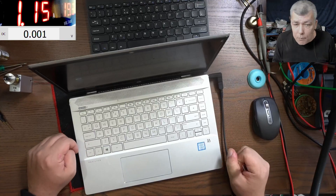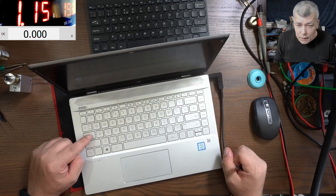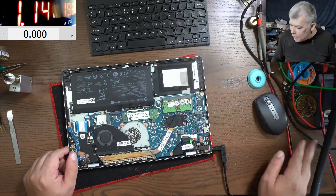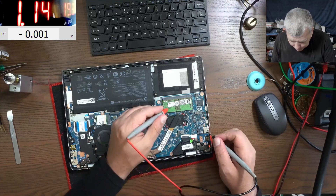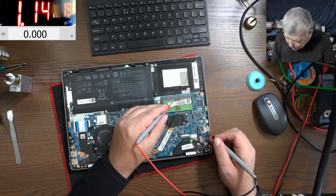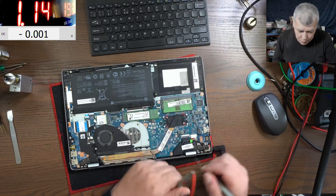Let's try RAM. Same error codes even with RAM memory — you can see we are getting the same error codes. Let's check the RAM voltage first. Let's see if we have any RAM voltage. We do have 1.2 volts on the screen.